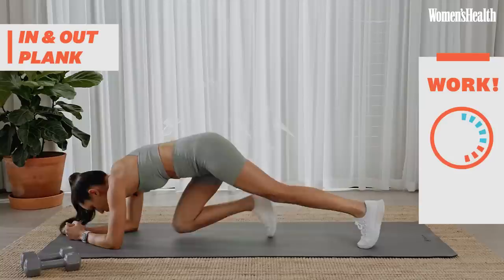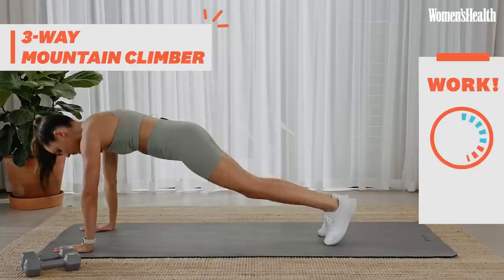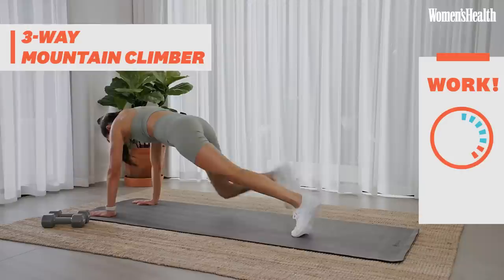Back into that high plank and back into those mountain climbers. So in, nice and close. Across, across. Wide, wide.